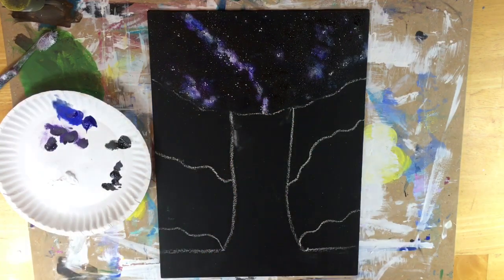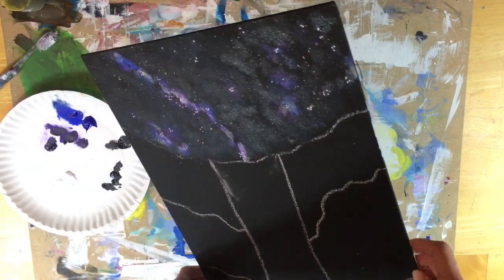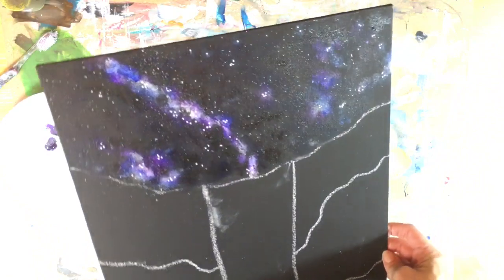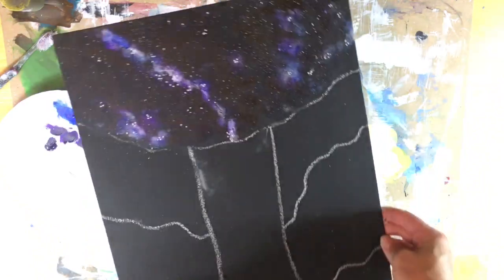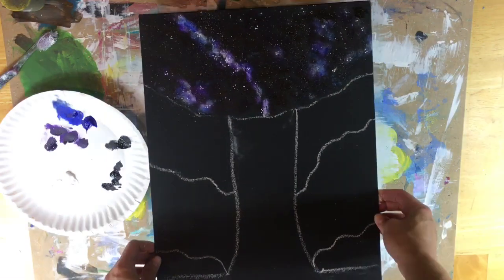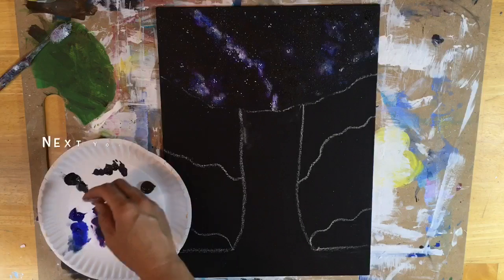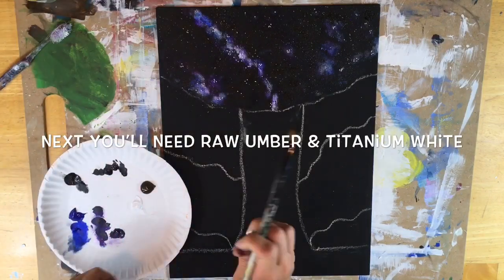I need a few more final stars in there. So there is my galaxy. You can kind of see in the light the areas that are sponged on the black that you don't really see, but it gives depth to the painting — my lighting's kind of picking that up as I turn my canvas different ways. Next we're going to go on to the cliffs.